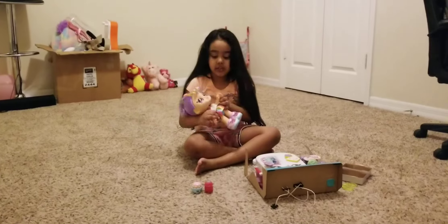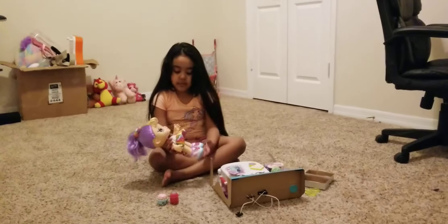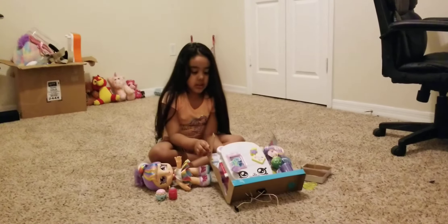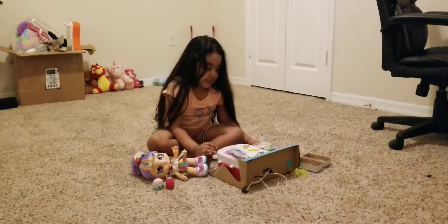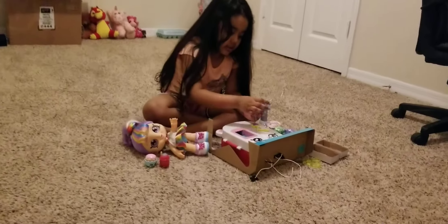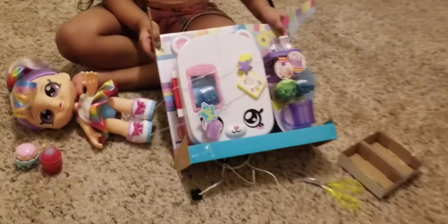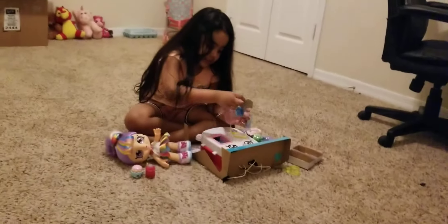Welcome back to my channel! In the previous video we had this stolen unboxed, and today we're going to unbox this one. So let's start — this is a Sopkins refrigerator, wow! And I'm going to unbox it.